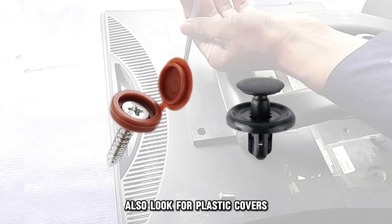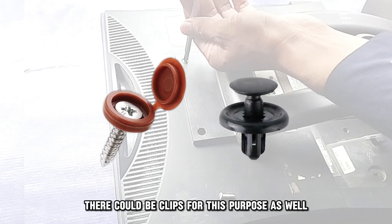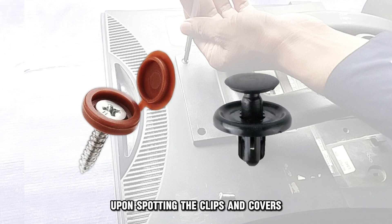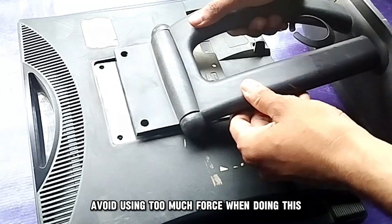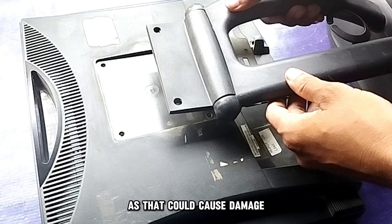Also, look for plastic covers that could be covering some additional screws. There could be clips for this purpose as well. Upon spotting the clips and covers, gently remove them. Then carefully pull the stand's halves apart, avoiding too much force as that could cause damage.